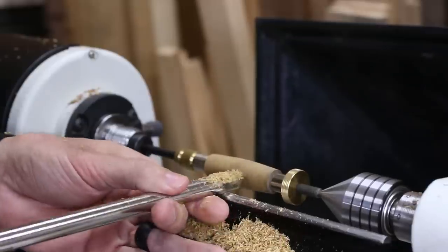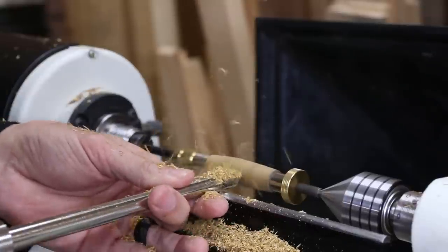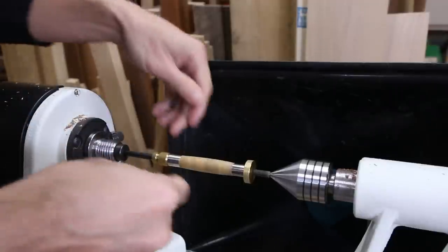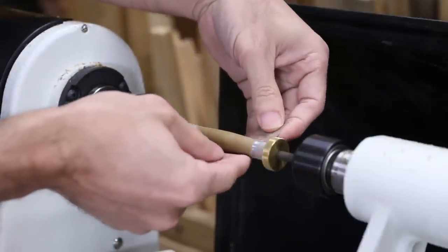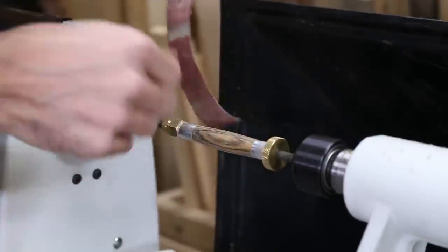It's pretty easy going with this pen, and I went with a slightly more pronounced bulge in the middle of the blank to match the beefier look of the pen. This time I went all the way down to the bushings and made sure that I could clean it up easily with sandpaper. I went through the same sanding progression from 150 to 600 grit with the sanding strips, stopping the pen and sanding with the grain before moving on to the next grit each time.